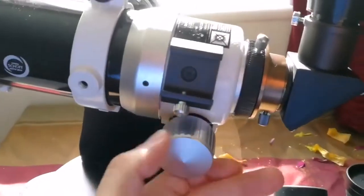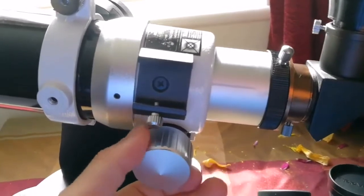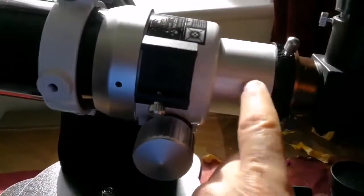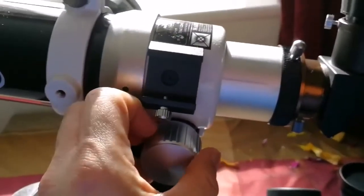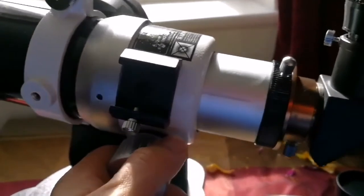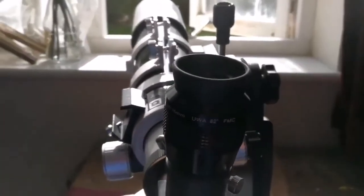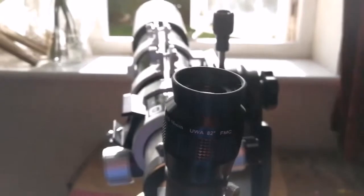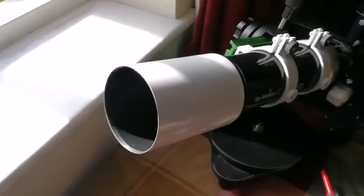Let me show you how much focus travel it has. Starting from here, I go to the maximum focus travel — that's all it can reach. That's about 3 centimeters, practically one and a quarter inch, maybe one and a half inch. That puts a limitation on what you can see at close distances. But for far distances there's no problem — I've seen the Orion Nebula and the three stars of Orion's belt at a very wide angle.